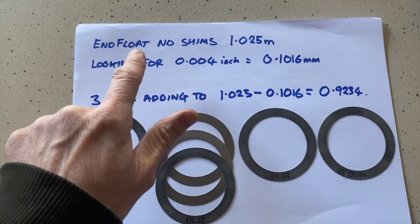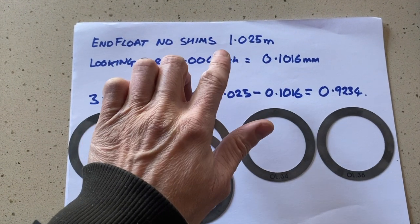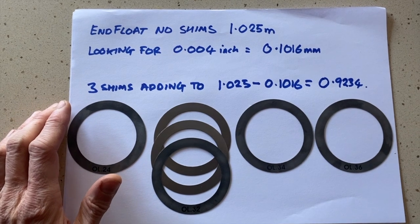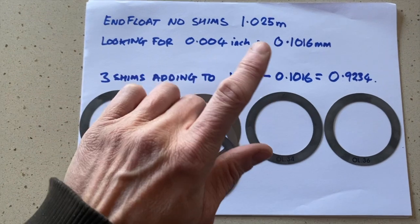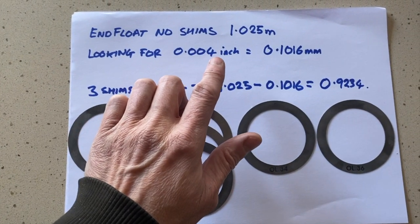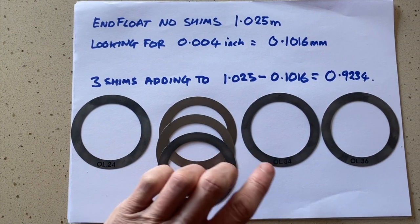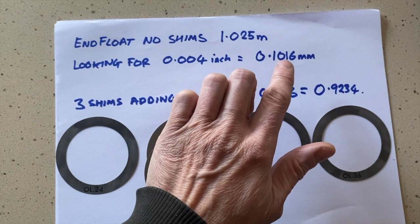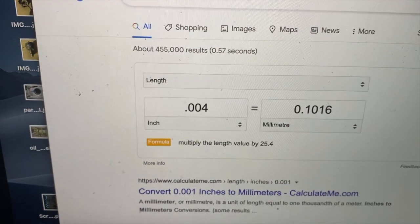We need to figure out a selection of shims which will give me clearance of three to five thousandths of an inch, then put it all back together and measure more accurately. This is just a rough ballpark so we can start playing with shims. The end float with no shims is approximately 1.025 millimeters. We're looking for four thousandths of an inch clearance, and all the shims are measured in millimeters, so I'm converting: four thousandths of an inch equals 0.1016 millimeters — found that with Mr. Google.